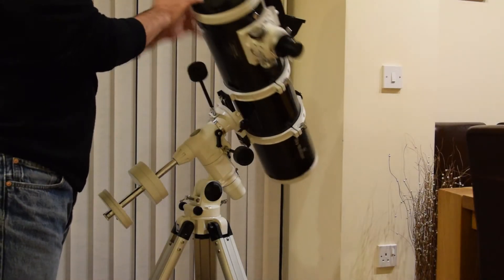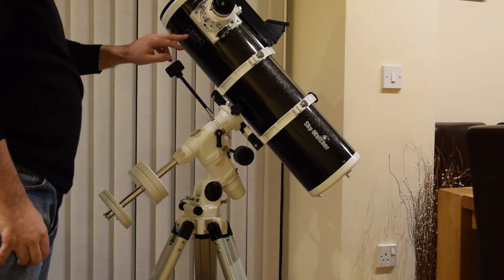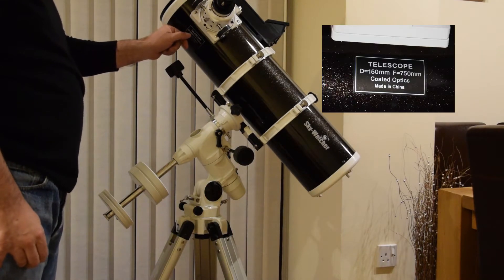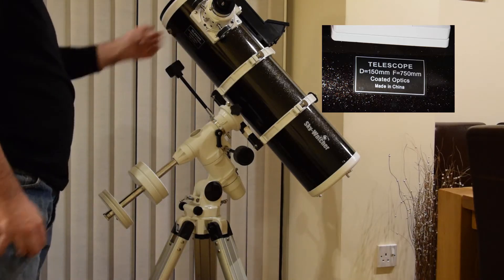This is an introduction to my new Skywatcher 150p telescope. It has a mirror diameter of 150 millimeters and a focal length of 750.